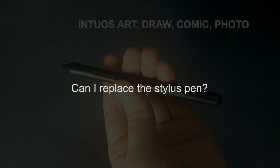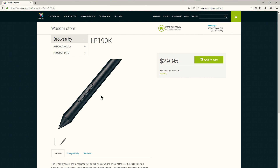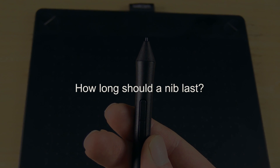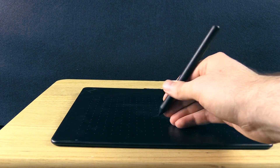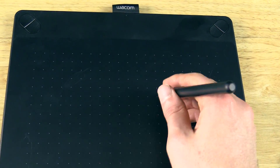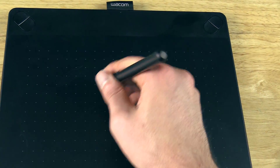The next question is about replacing the pen. If you lose your pen for your Intuos, you can buy a replacement pen from Wacom's website. The pen for this particular model of Intuos is LP190K. The next question is: how long should a nib last? The nibs are the little tips on your pen and they're replaceable because they wear down from friction. For me personally, a nib lasts about six months to a year, but it really depends on your technique. If you're drawing with a lot of friction, that will wear down your nib faster. I have several videos on nib wear and how to prevent it.